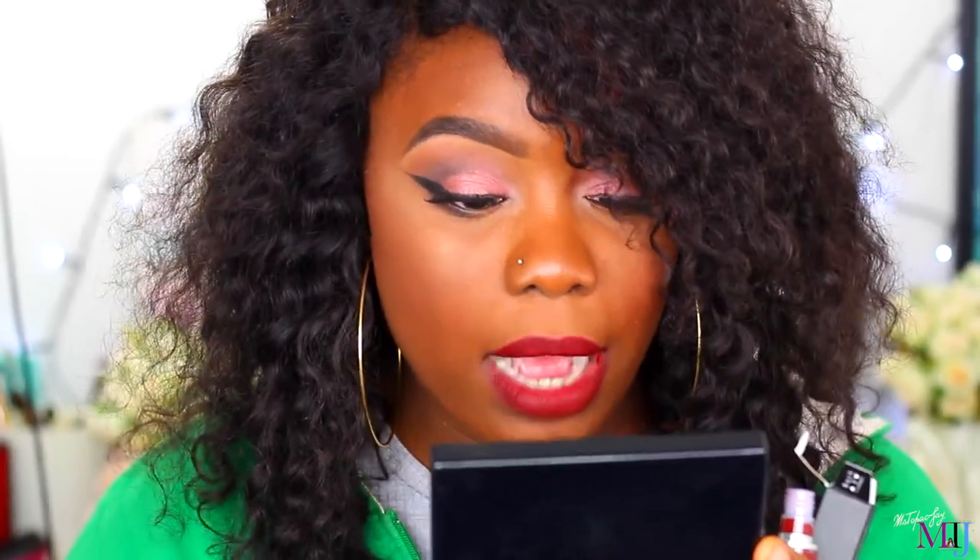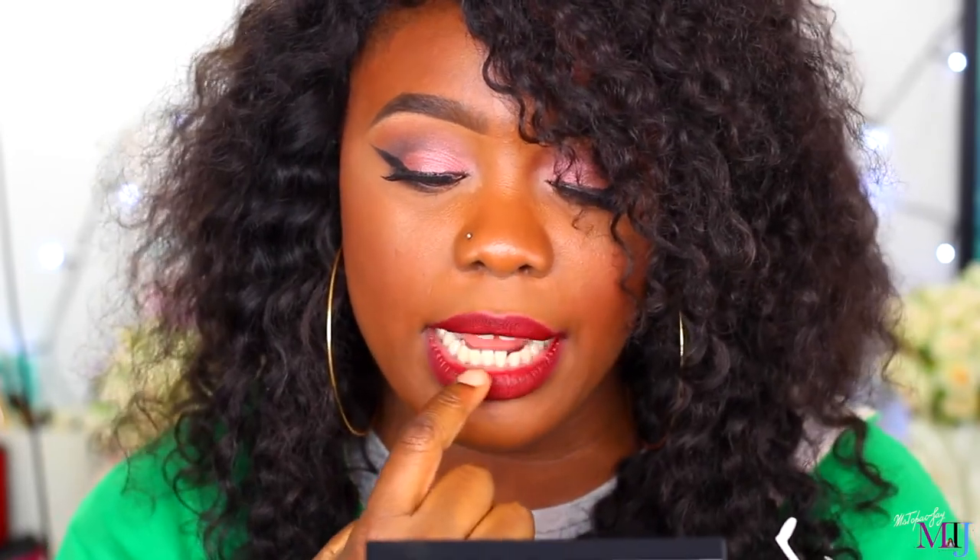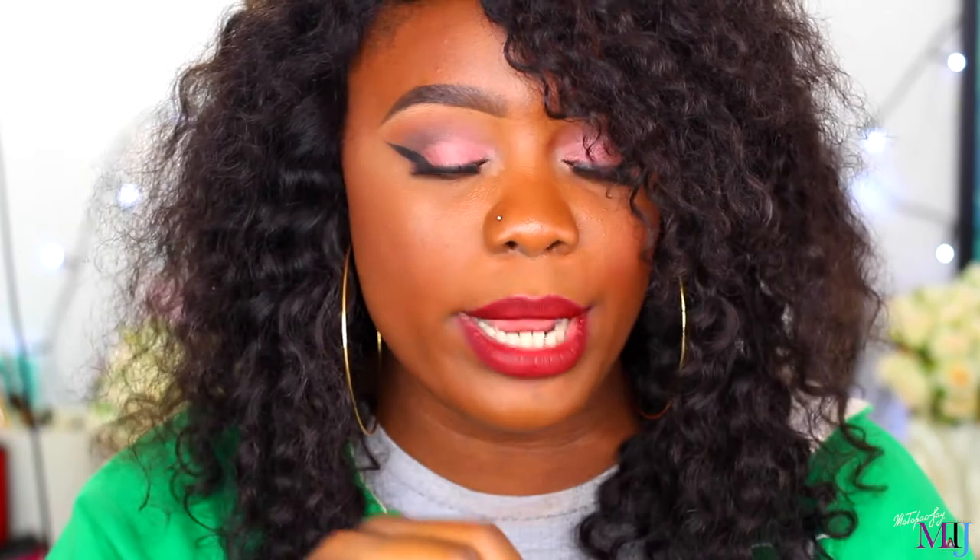Wow, it refreshed! Obviously if you come closer you can see there's a little bit of buildup where it dried up before, but my lips don't feel as dry as they did before. I would rate this lipstick a 9 out of 10.